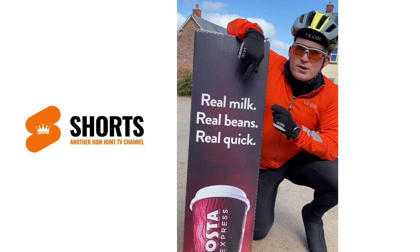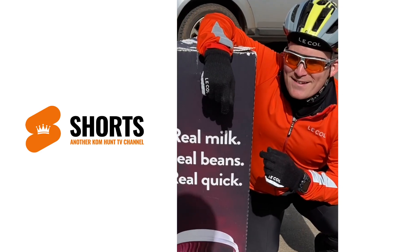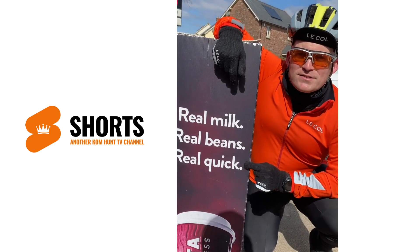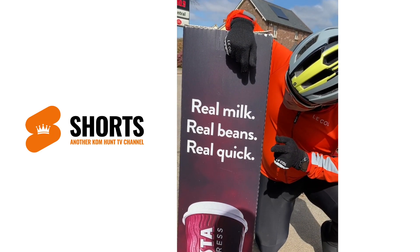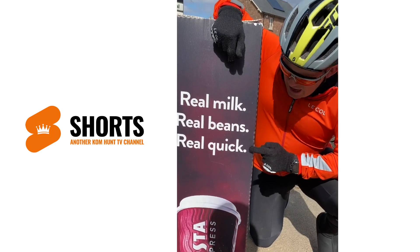Right Bulleteers, if you want to go... cut that, I can't remember. Right Bulleteers, if you want to go as fast as Bullet, you've got to give it some real beans to go real quick and have a Costa.